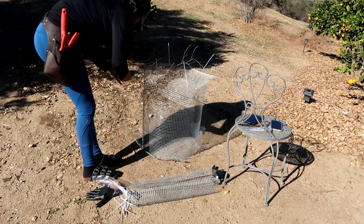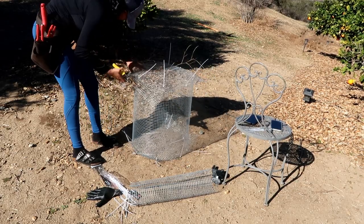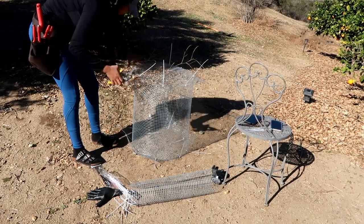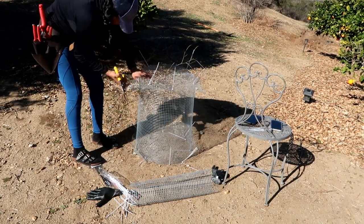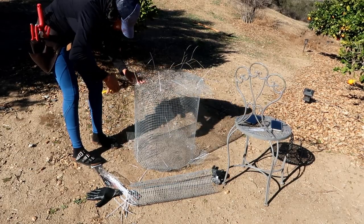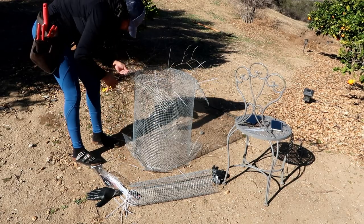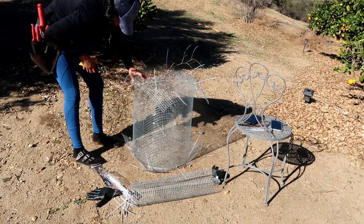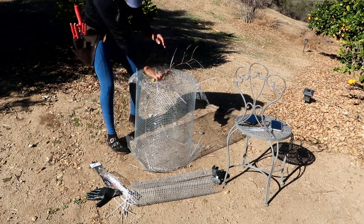One important thing before I show you the end results: I did not go with regular chicken wire because regular chicken wire has holes that are much too big — the gophers can still fit through those holes. You want to get the smallest holes possible to protect your root ball. Regular chicken wire would not be recommended for this project.